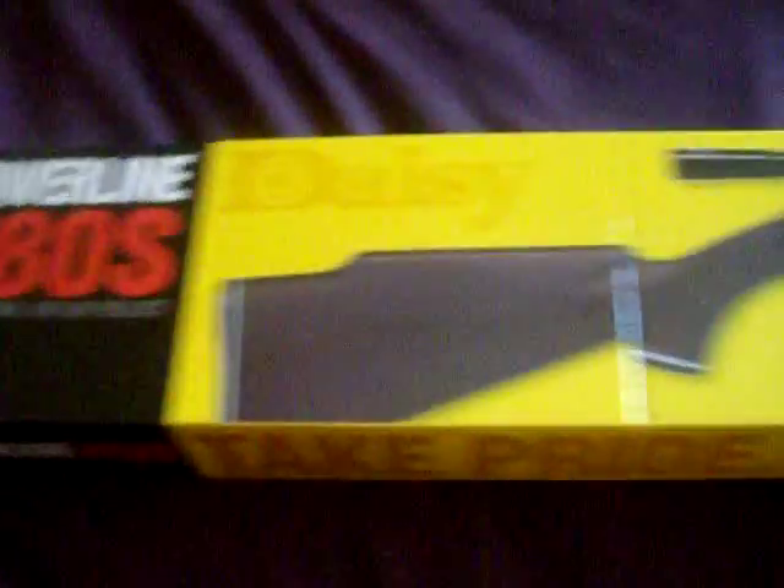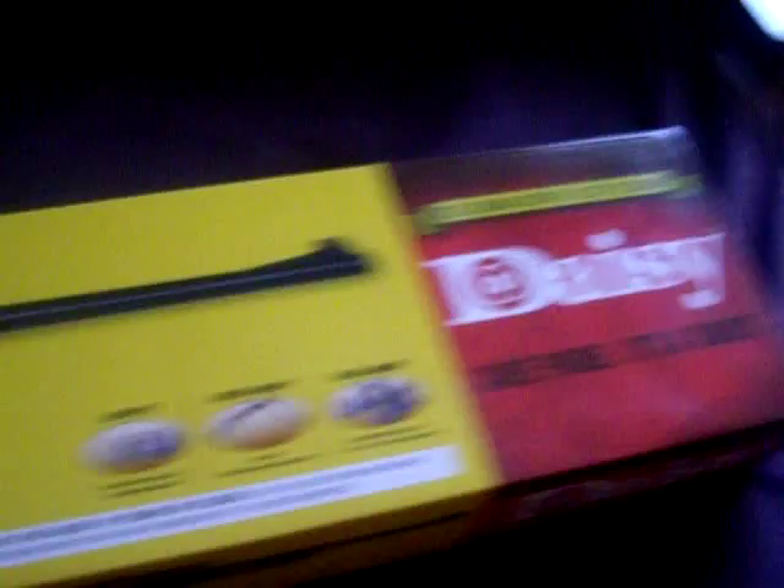And there it is — a brand new one. Daisy sent it in; I had a year-one and they sent me a brand new Daisy gun rifle. It's pretty nice. It's a hundred feet per second. Brand spanking new, haven't opened it yet.